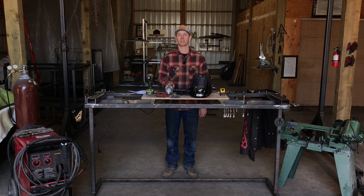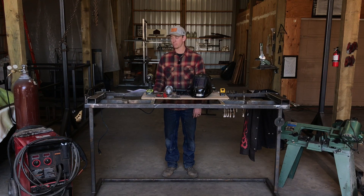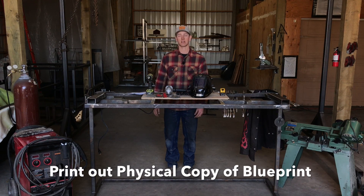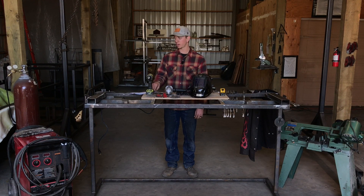The first thing I would recommend doing is printing out a physical copy of your blueprint. This course is meant to go hand-in-hand with the blueprint, and it's gonna be a lot easier if you have a physical copy printed out that you can reference during the process. There's gonna be times when I'll say refer to your blueprint for certain measurements. If you're ever unclear on the length a piece should be or the angles you're supposed to cut it at, refer to your blueprint — it's laid out clearly and should be very easy to follow.